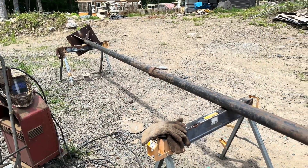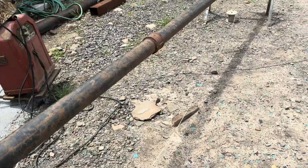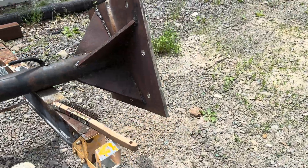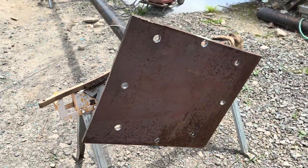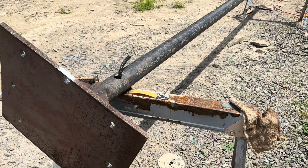We have got all the fabrication work done. Everything is welded up, cleaned up, and ready for paint. We've got all these little gussets welded on. Now I can get some coats of paint on it — probably going to do three coats.